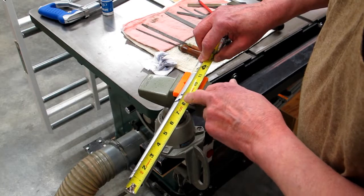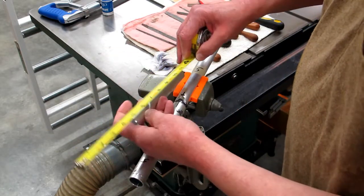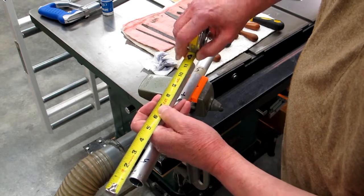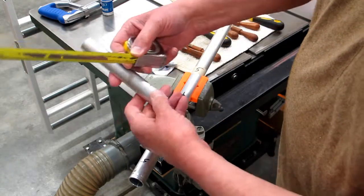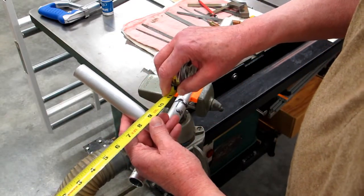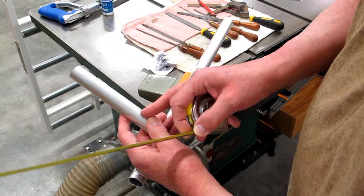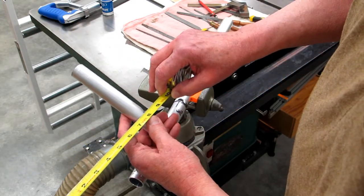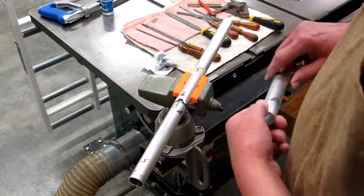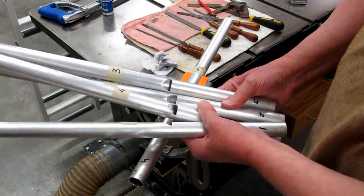I keep coming back and checking my dimensions. On this 1-inch pipe I'm shooting for the height to be 5/8. I look down at the edge of the cut and check the depth — from this outside edge to this point — and in this case it's 5/16. I've done four of these so far.